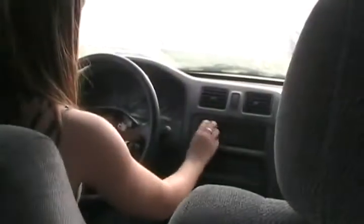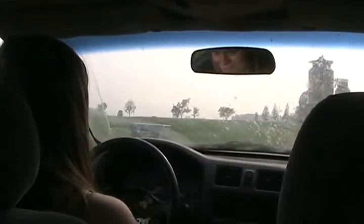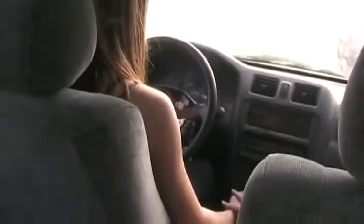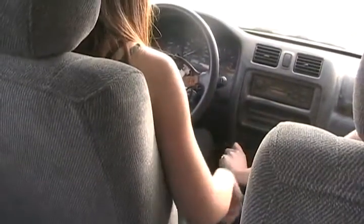Clutch is in. Turn the radio off — we can't have radio on YouTube. You have to push the clutch to start it. All the way. Do you know where first is? It's over here somewhere. Do I keep my foot on the clutch? Yes.